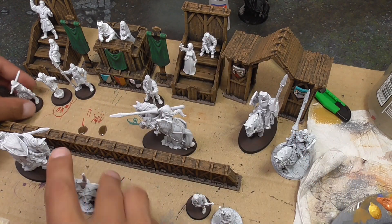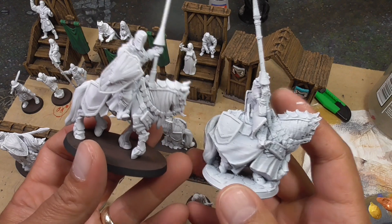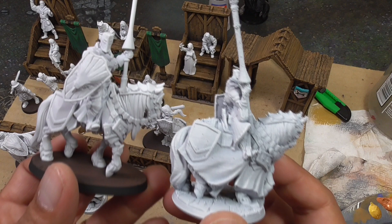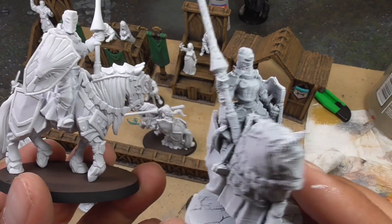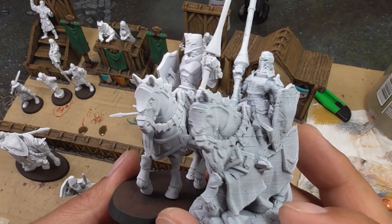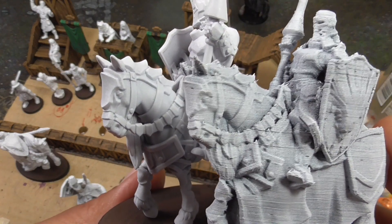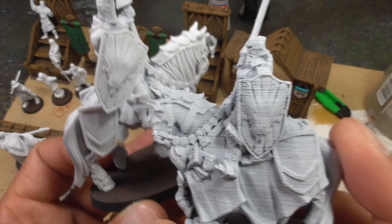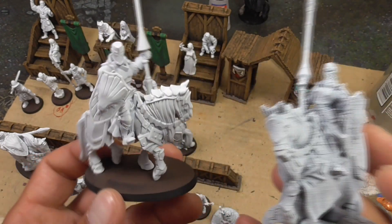Let's go ahead and check out these two horses — knights on horses. Again, the one that is resin printed is just going to be a lot clearer, whereas you definitely see the print lines on the FDM printed one. The horse head is exactly the same between these two prints, and you can see a comparison between the two in terms of level of detail. You can also look at the shields and see the layer lines on the FDM, whereas on the resin you can't.